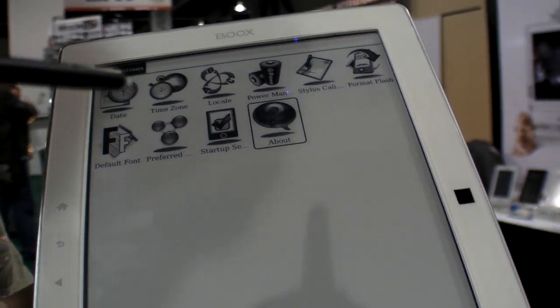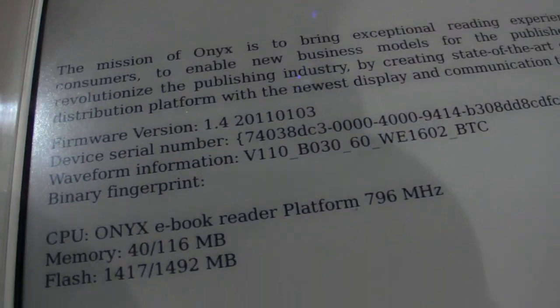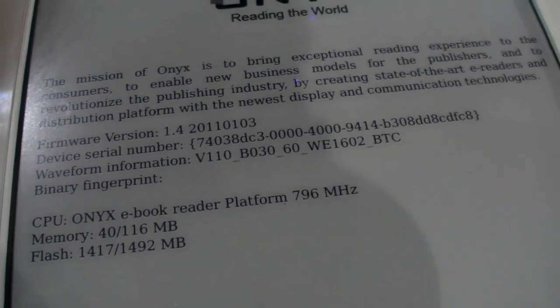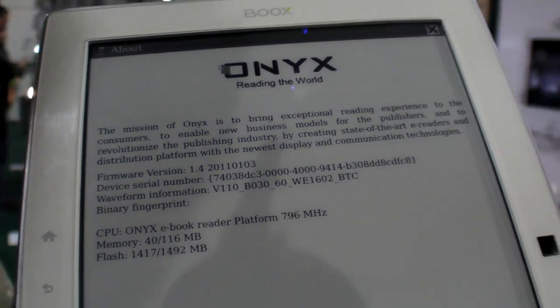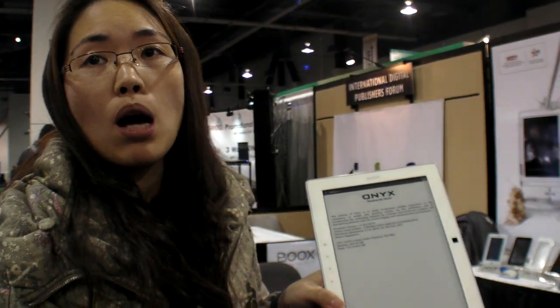The processor runs at around 796 to 800 megahertz. Firmware updates are released on average every 1.5 months.